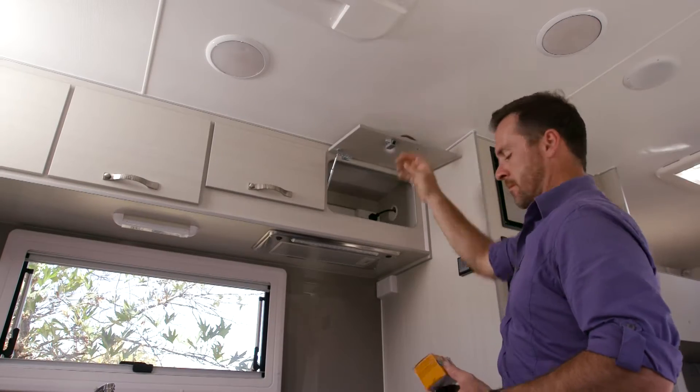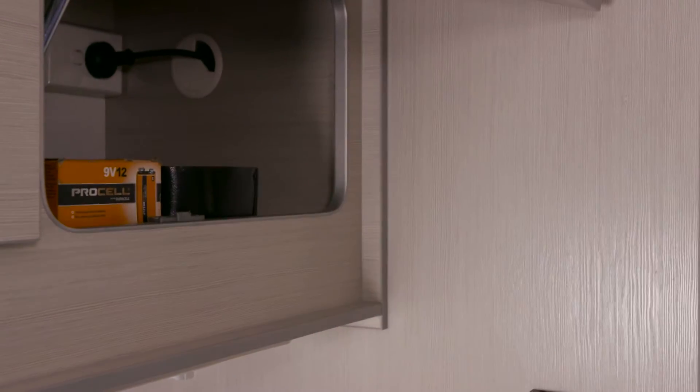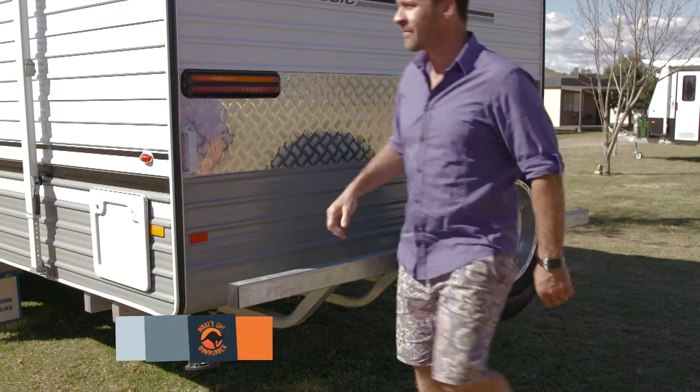Permanently keeping a kit of spare tape, batteries and fuses is endlessly helpful. And always have a spare tyre on standby, because there is nothing worse than a flat or a puncture that can't be fixed.